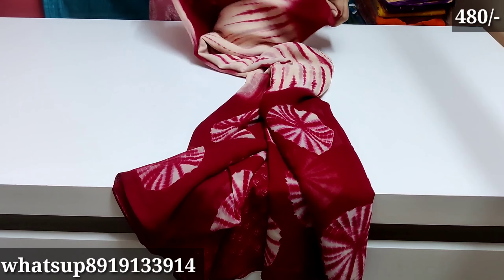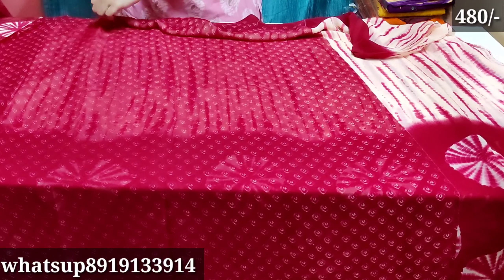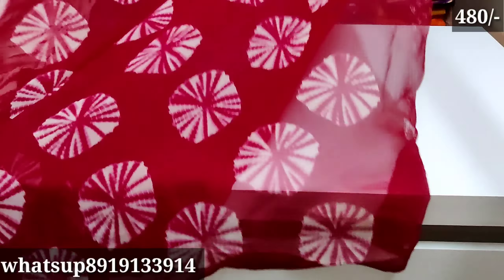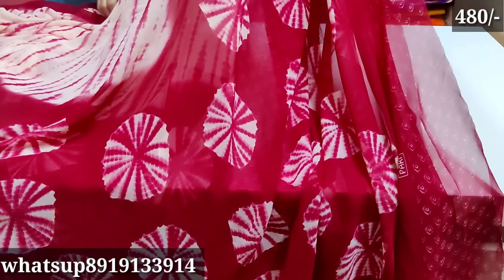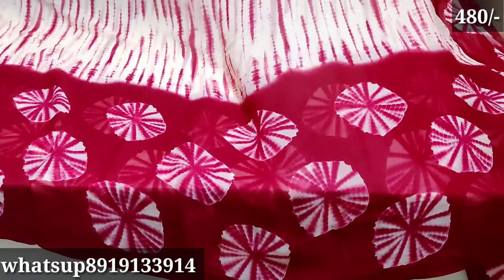Next, I have a maroon color — this color is also very good. I also have a dark color. I will show you all the total. I also have a shibori print in maroon color. I also have a dailywear georgette — a very light and smooth material.